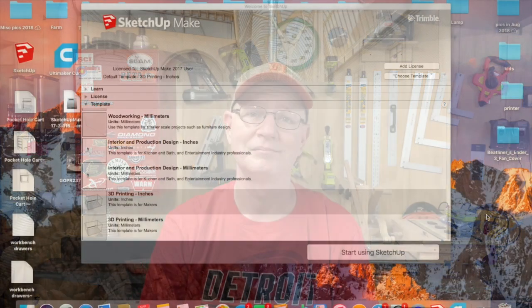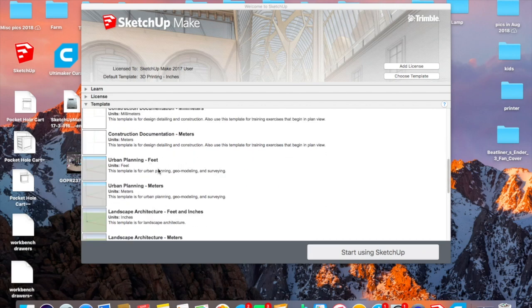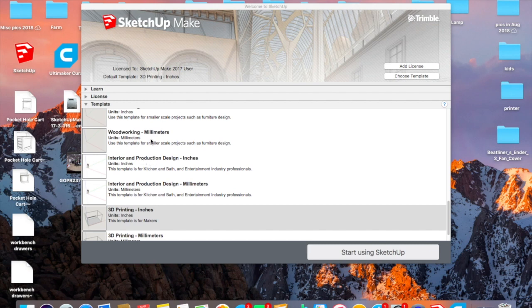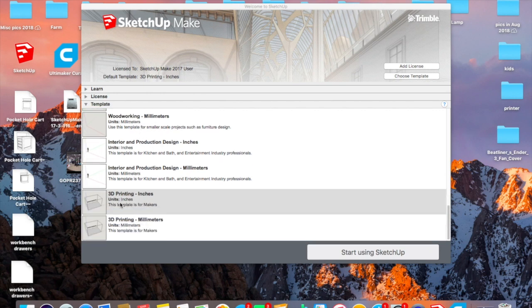The software I use to model my projects is SketchUp. I started using SketchUp quite a few years ago for my woodworking plans — you can see there's a woodworking template here. I would use SketchUp to draw up my woodworking projects, and you can also see there's a 3D printing template in SketchUp, so you can use SketchUp for 3D printing as well.